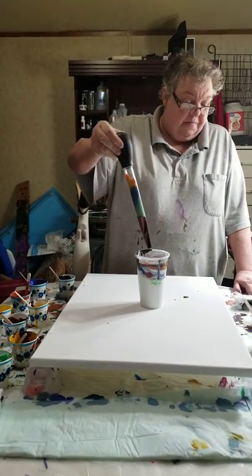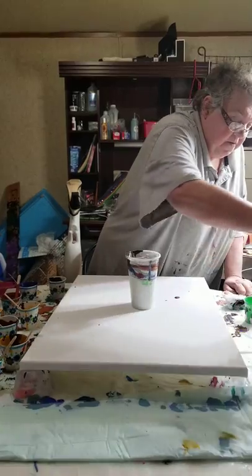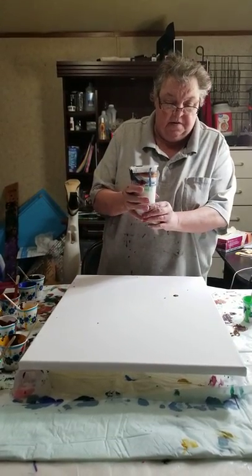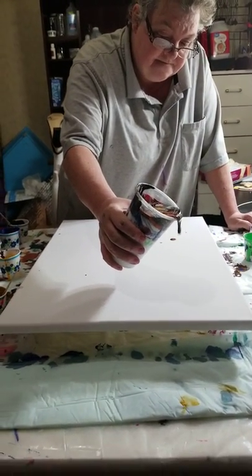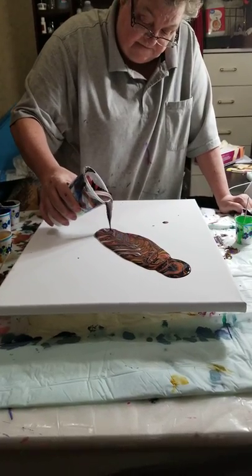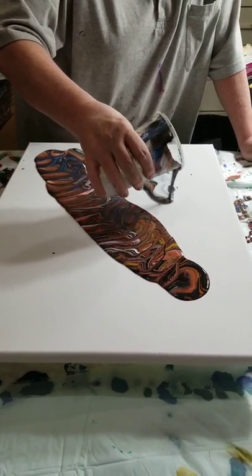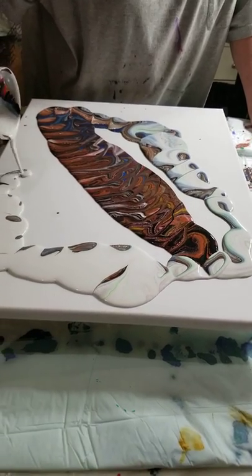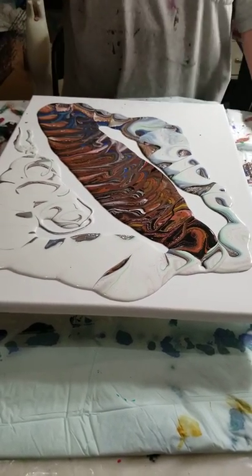We didn't have any purple but I think we've got more than enough paint. So I'm going to put this here — we still got paint to go so we're going to move everybody out of the way. Let's start here. That is interesting — it's not quite muddy, it's coming out actually with the white now. Oh look at the cell action! Yes, I see it.